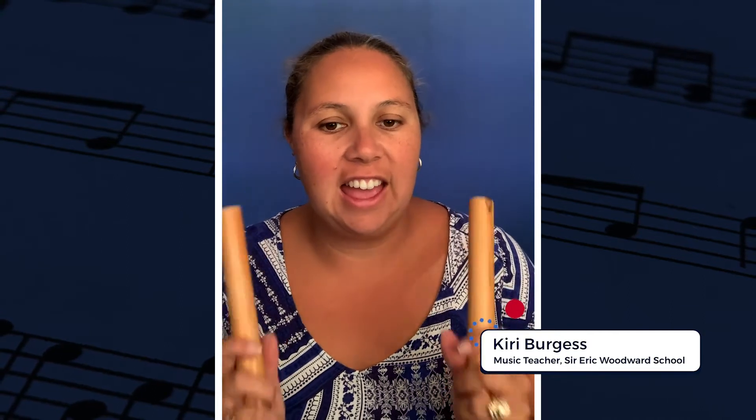Hi everyone, this is Kiri. This is an additional clave part that we might use in the salsa section of our Beat Treats Band project.